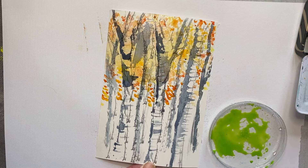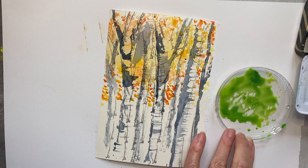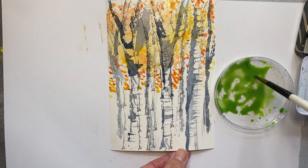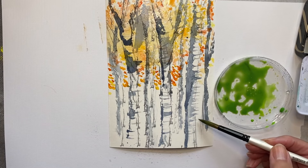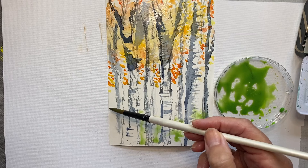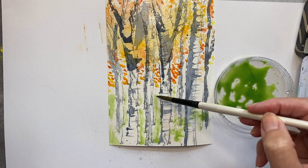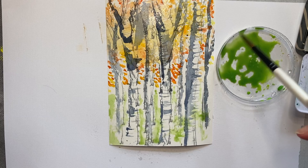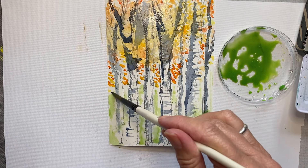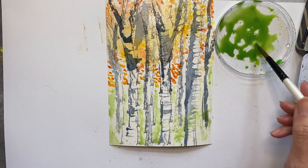I'm just going to put some green in the bottom part of this so it comes into the foreground between the trees. Now those of you who've watched my tutorials might be thinking 'she always says do the background first' — and I do tend to do my background first, but for this I wanted to have the paper come through because that is the white. When we use watercolours we don't use white paint traditionally — sometimes you can use a gouache or acrylic paint for mixed media, but with watercolours we tend to just use the paper as the white bit.